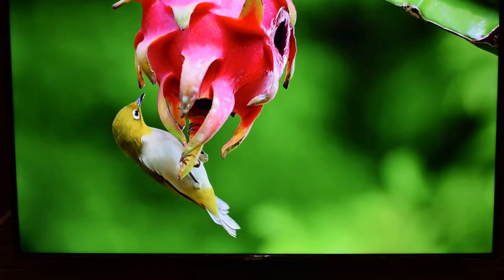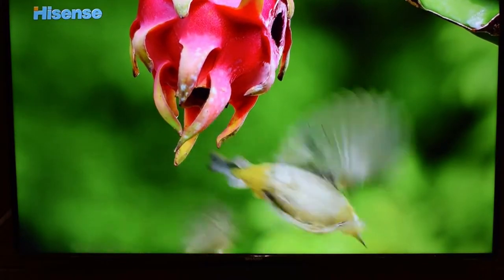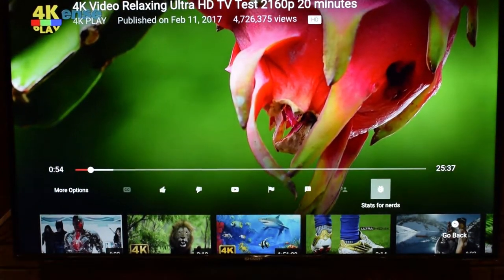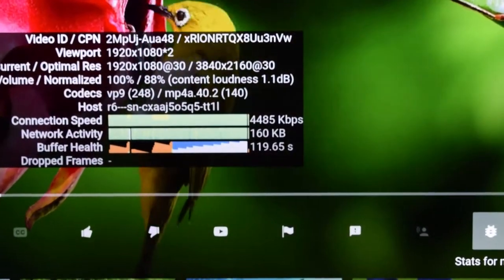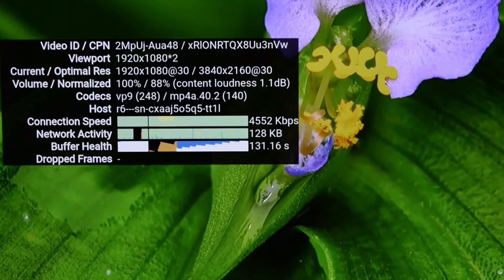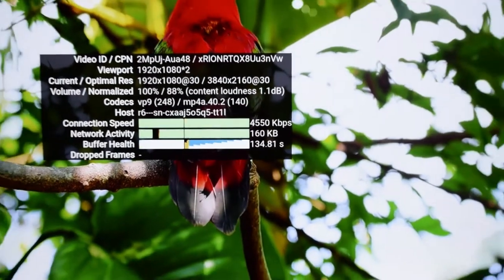The colors are amazing — it looks beautiful. Right now I'm showing you guys a YouTube video in 4K, and I can show you the stats for nerds. As you can see zooming in, the current optimal resolution is 3840 by 2160 at 30 frames per second — that is true 4K, guys.